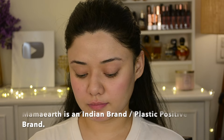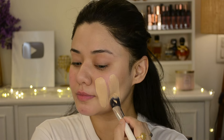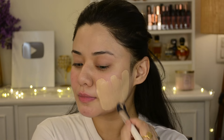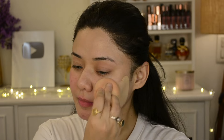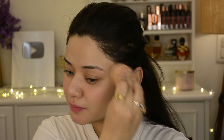I will mix these 3 shades and apply. After applying, I loved the coverage and I matched my neck to the shade as well. It blends very seamlessly with the help of a damp beauty blender. Choose the right product for your face makeup so that it doesn't look artificial - the layer we apply on our face should not look artificial.